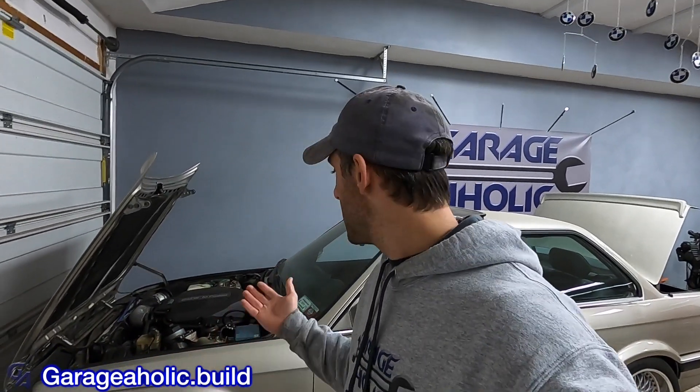I have an E30 S62 behind me here — this was not easy to do. I did this in my little garage and I did a guide on that, so I've helped thousands of people all over the world do this. This is not easy and it's not cheap. The guide for all these swaps, including the N54 Integrators Guide, is there to help.